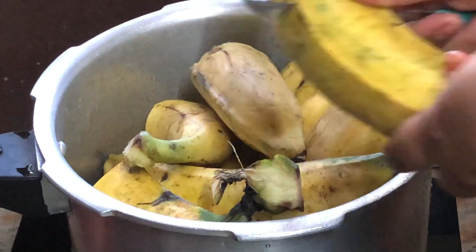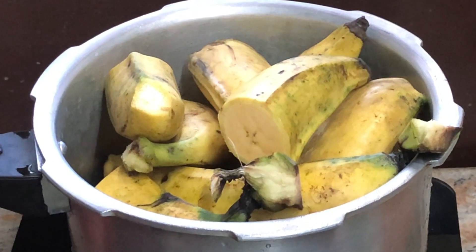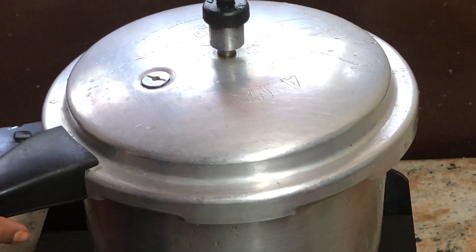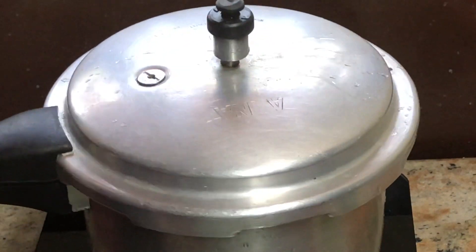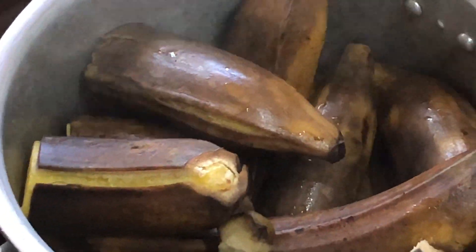Now, we're going to take the eggs. We'll take the eggs and I will be able to remove the two pieces.